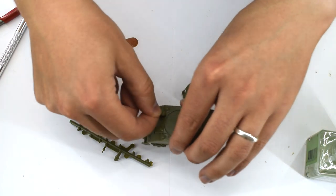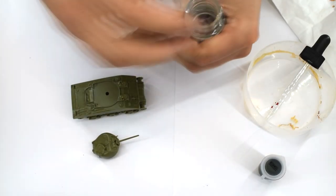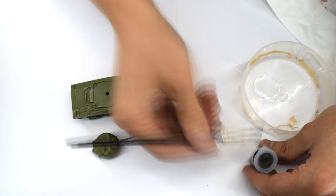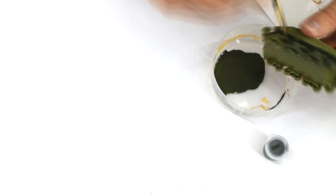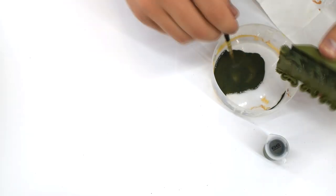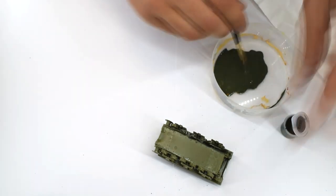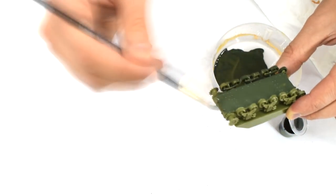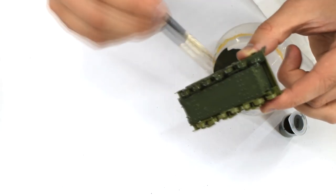With the majority of the assembly complete, I moved on to painting the tank. I followed the instructions and used the recommended Humbrol 86 Light Olive Matte Acrylic, which I thinned with Tamiya acrylic thinners to help prevent brush strokes in the final paintwork. Using a medium sized brush, I applied this thinned paint to the entire tank. In hindsight, I found applying paint to the areas around the wheels and suspension a little difficult and should probably have painted them before cementing in place, but after a little perseverance I was successful.